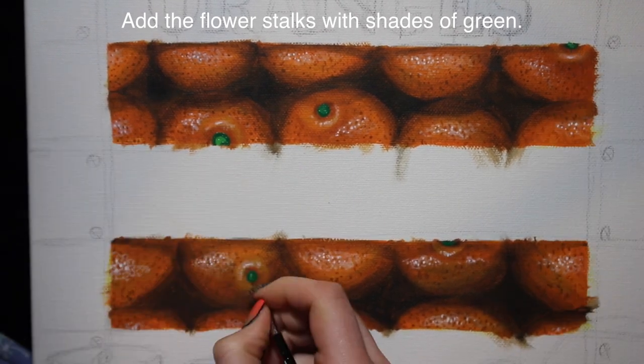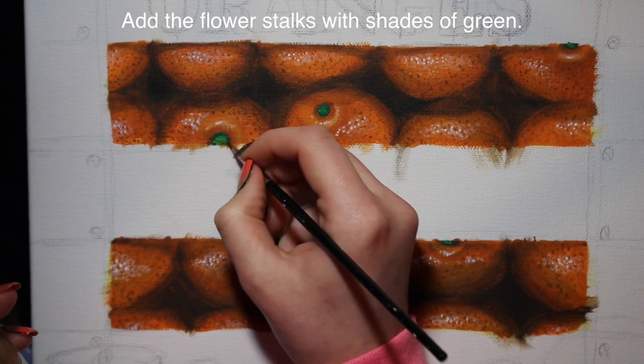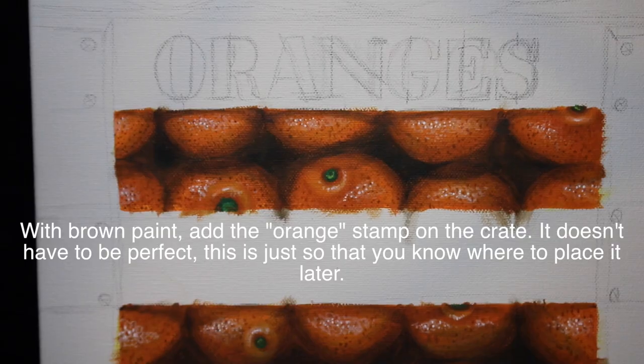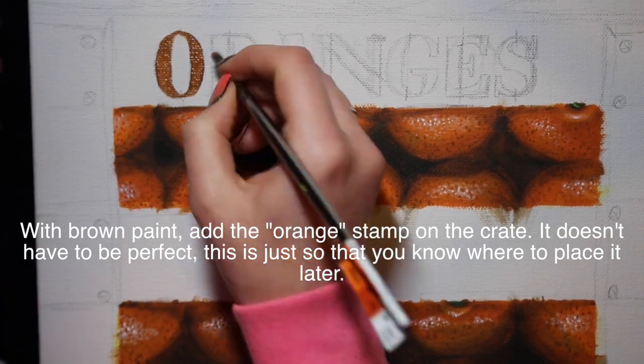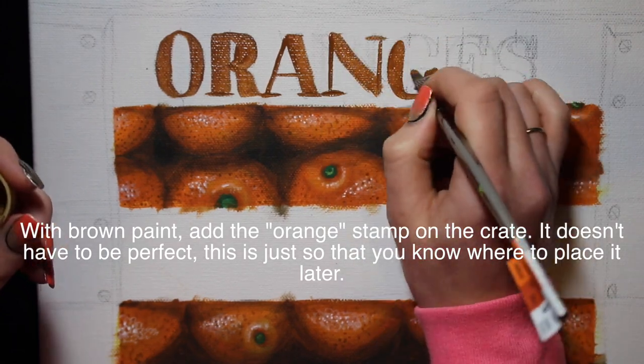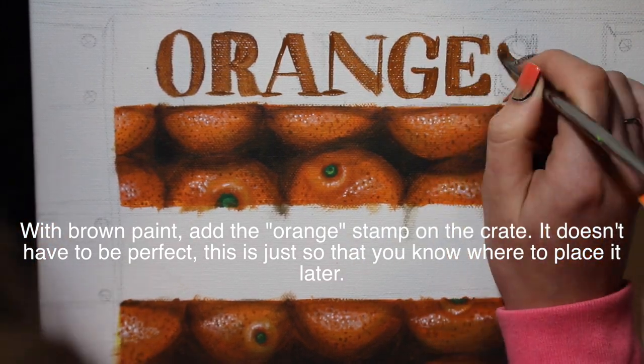Then you're going to add the little flower stalk with green paint. Use a couple of shades of green - dark green, light green, some yellow, and some brown - and just fill that little bit in. Keep it on the darker side though, because as I said, they're not getting much light in the crate.